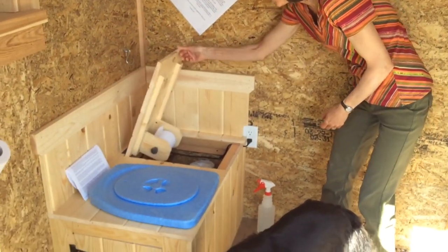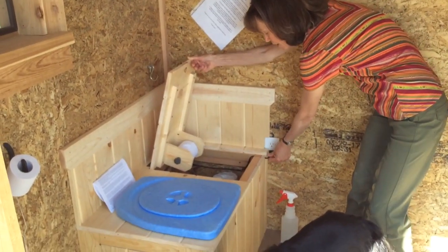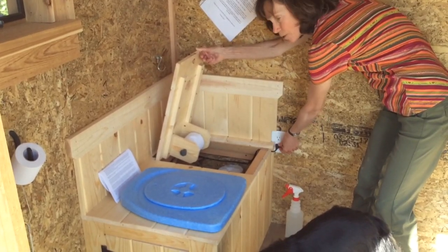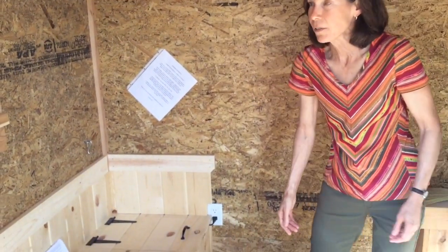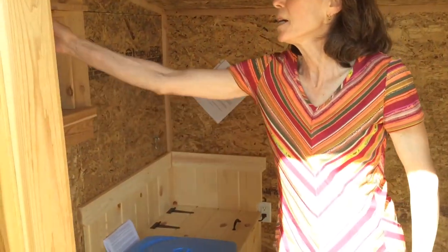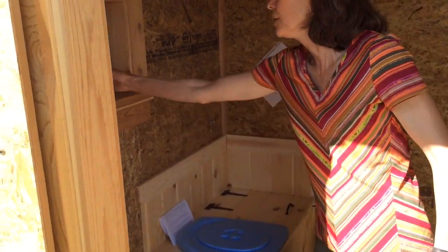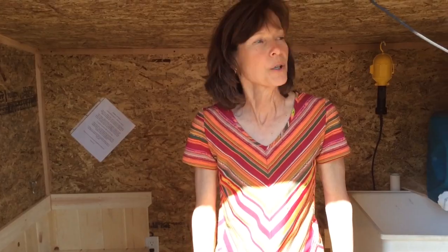We were able to get an electrician to put power out here and hardwire the computer fan into the wall. You can also run it on a 12-volt battery or have it powered by solar energy. We have some lights and little additions to make it as pleasant as possible.